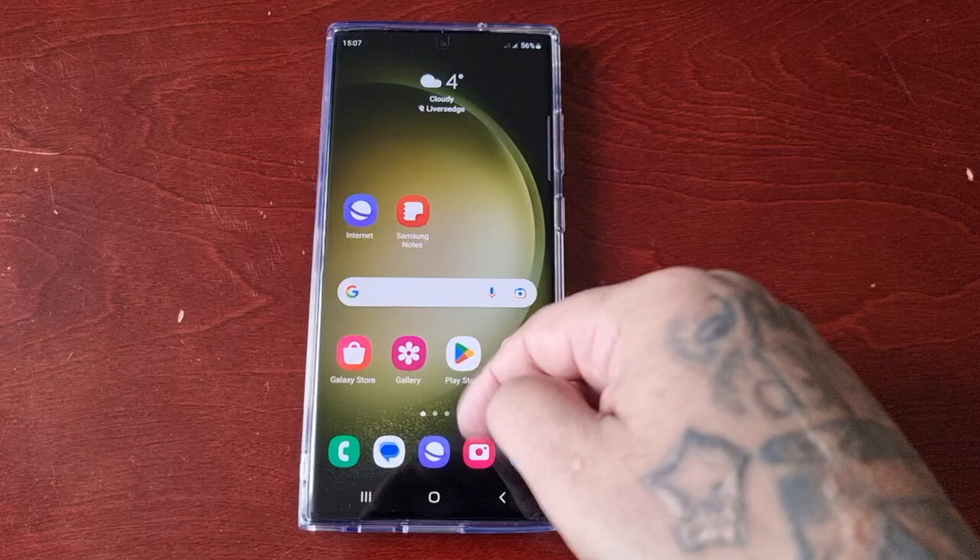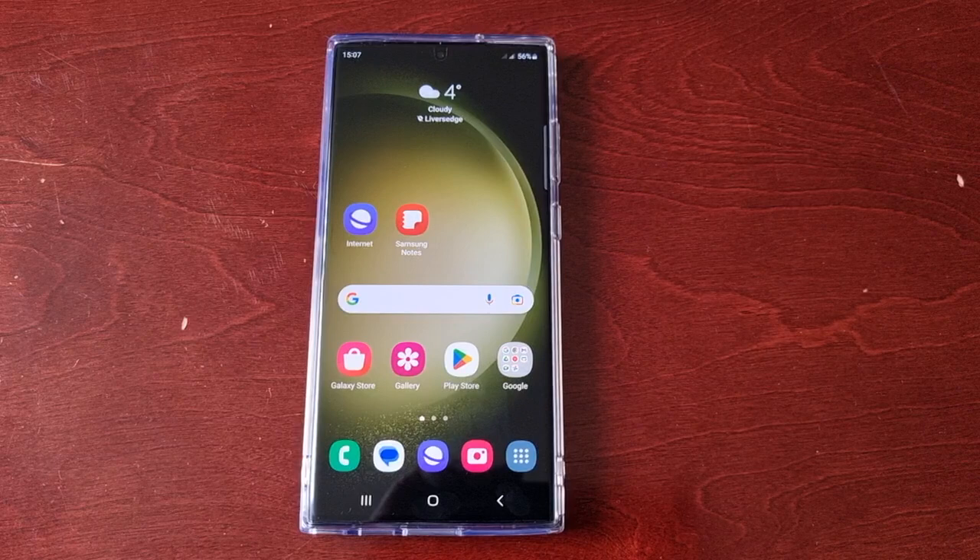It's your boy the Android Doctor back again with another video. I'm here with the Samsung Galaxy S23 Ultra and in this video I'll be showing you how to remove the volume limiter.